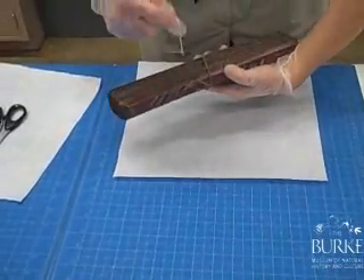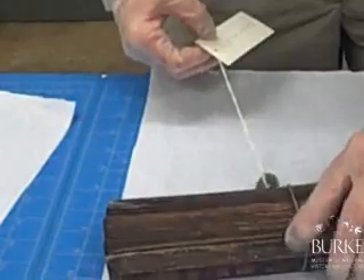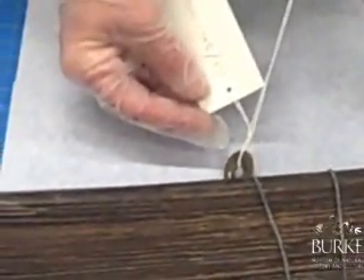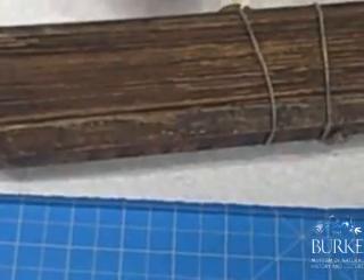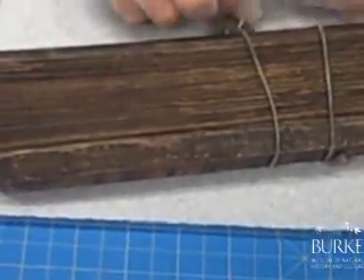You can see this one actually has a Chinese coin on it. We want to leave the coin on it, and we have an identifying tag with the catalog number on it. So we're going to take this tag off and we're going to put it on the outside of our package when we're done storing this.